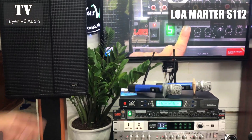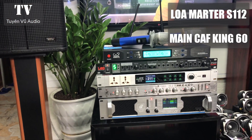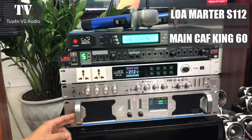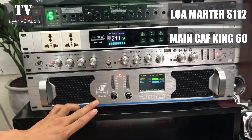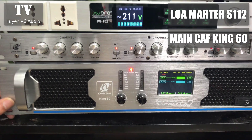Về bộ xử lý tín hiệu, chúng ta sẽ có đẩy, có nâng, có vang và có mic. Đẩy công suất em đã ghép cho các bác một chiếc đẩy CAF mã KIN 60, cho ra công suất là 600W một kênh, hàng chính hãng, bảo hành một năm.